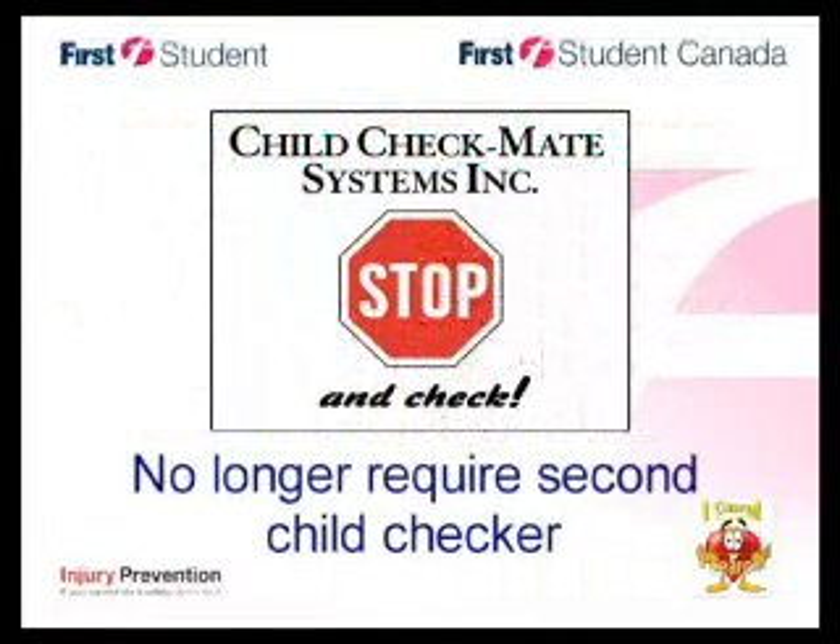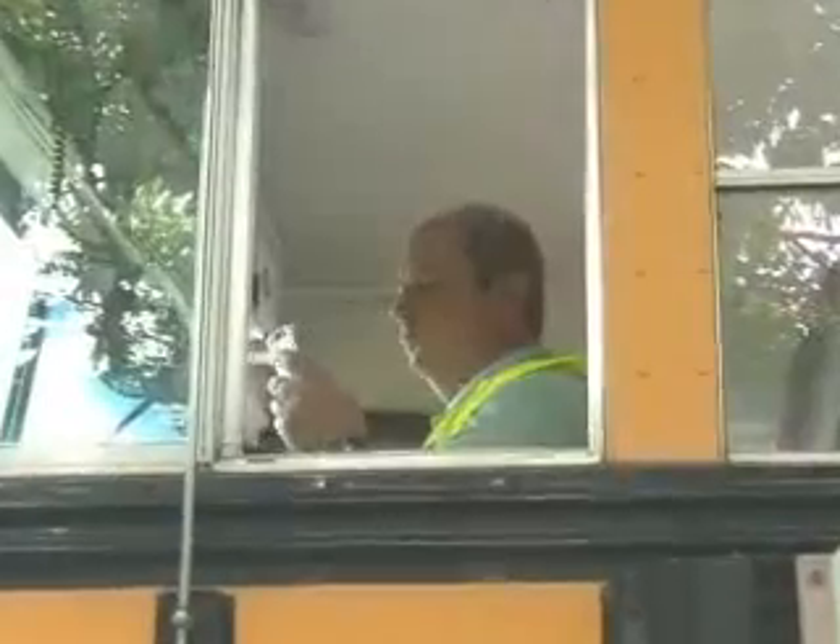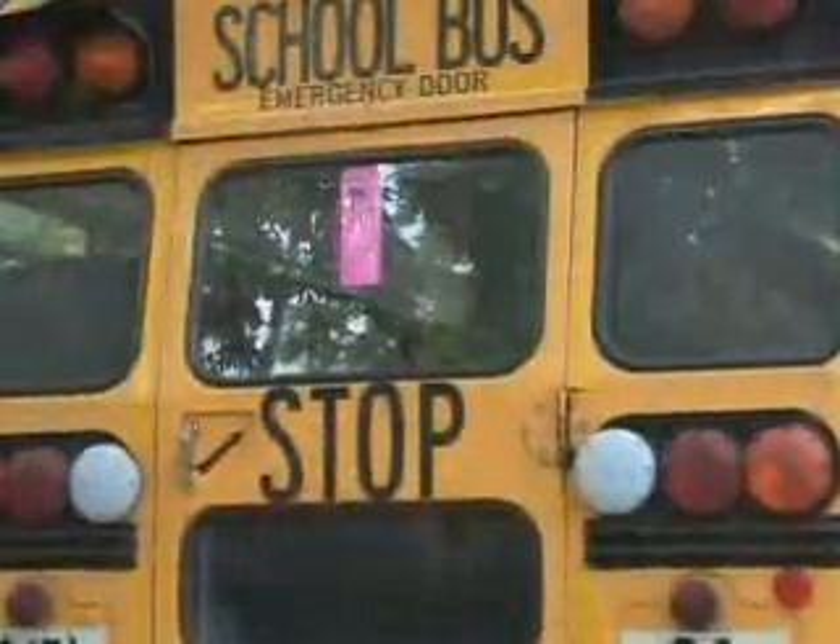With the Child Checkmate system in place, First Student will no longer require the second child checker at locations. All other procedures remain the same, including to call in if you are a park-out driver and to hang your bus-empty sign after you perform the child search and before leaving the bus.